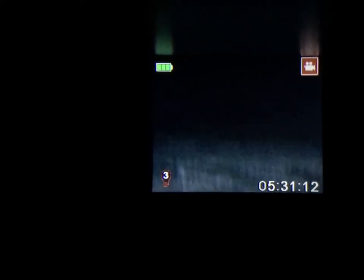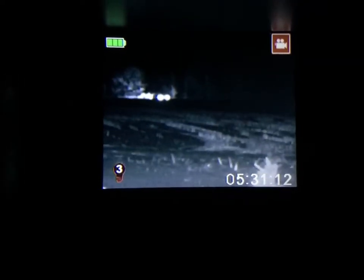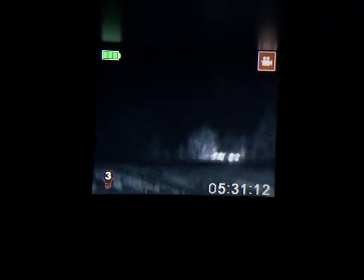Do you have a visual? That's a military plane. Probably checking out our IR.